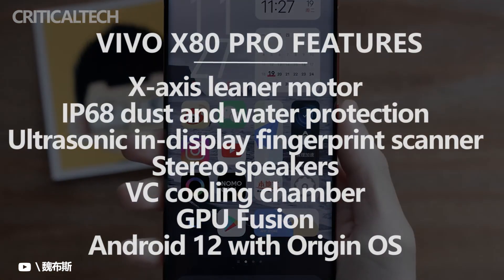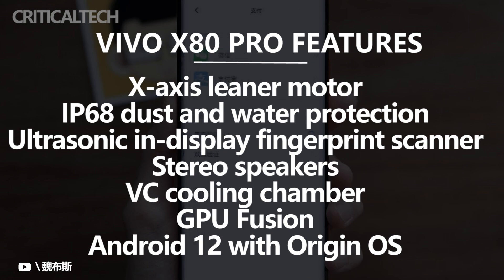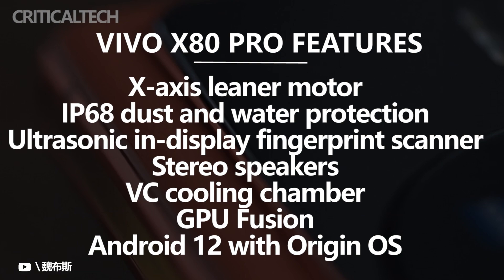Other notable features of the phone include an advanced 27-layer VC cooling system, a hi-fi audio chip, NFC with wider range, stereo speakers, and IP68 water and dustproof certification. The phone launches with the latest Origin OS Ocean out-of-the-box, based on Android 12.